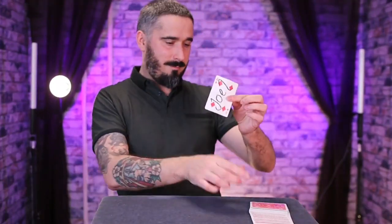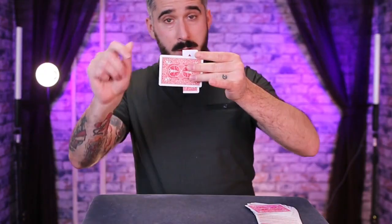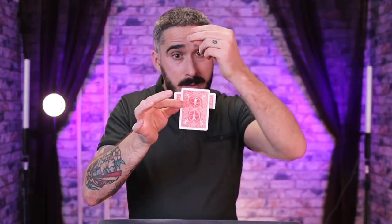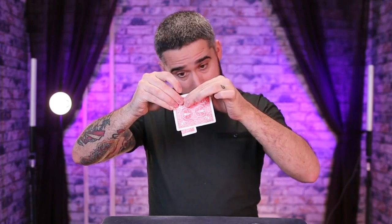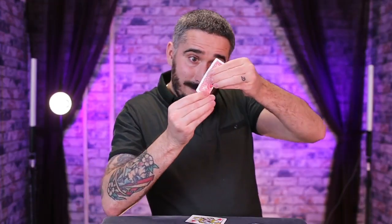Every single Warp Zag is handmade right here in the Miracle Studio. Now I know what you're thinking — you want to see a full performance, right? Let's do it. It gets my highest recommendation, you need to pick this up now, it's amazing.